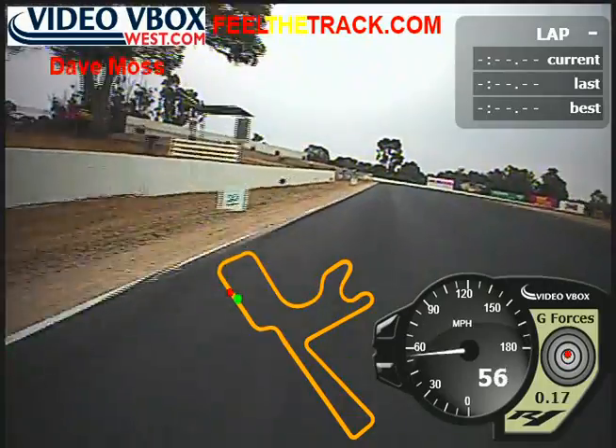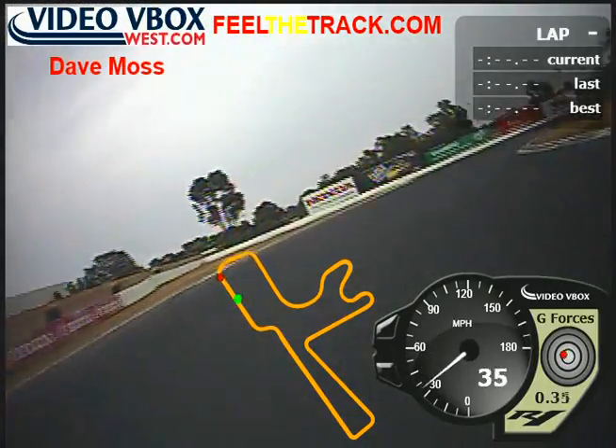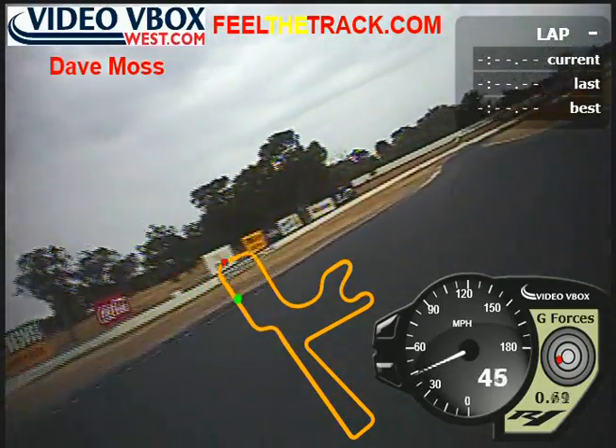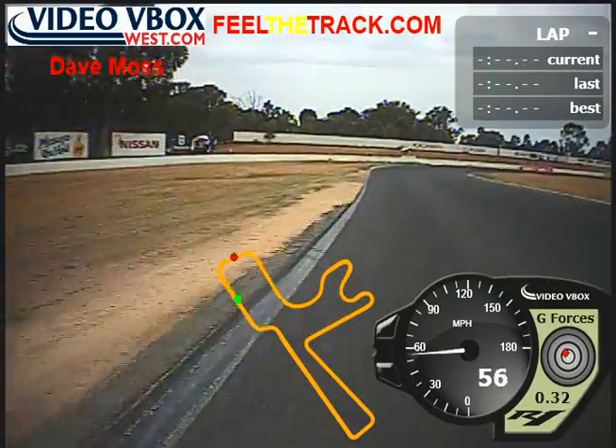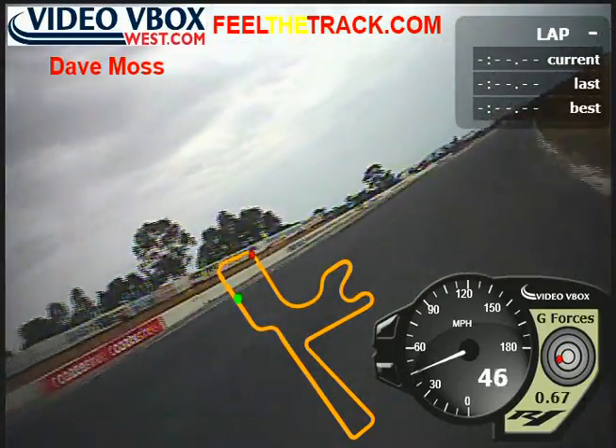Okay, back on track, session three. It's raining — probably going to see some of that on the camera as we go around, but it's not raining that much to cause a problem. A couple of splashes here and there but that's about it.